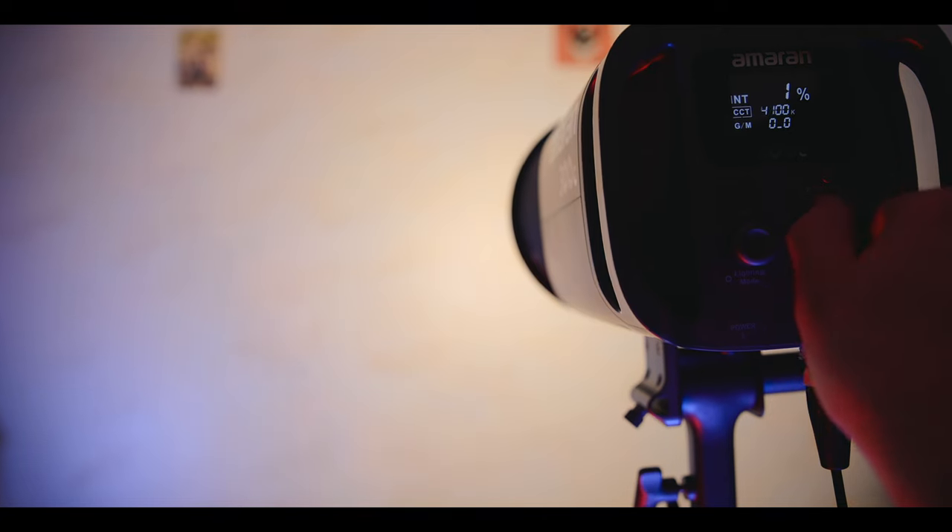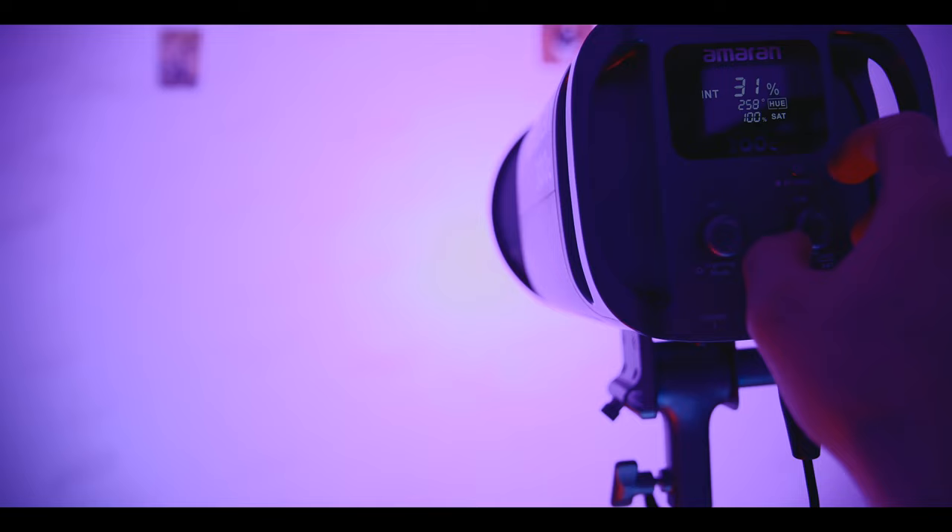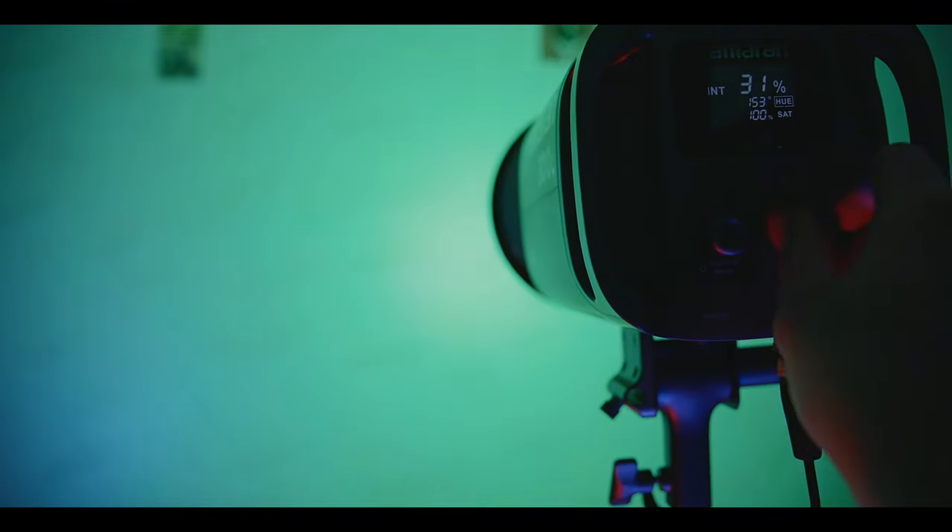First, let's talk about the features. The Amaran 300C comes with an adjustable color temperature range from 3200 to 6500K, allowing you to easily match the existing lighting conditions or create your desired atmosphere. This flexibility is a game-changer when it comes to achieving the perfect mood for your shots.